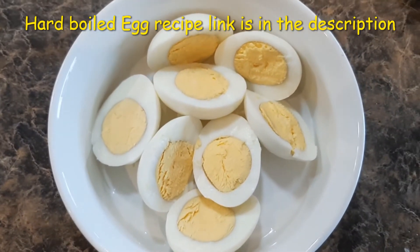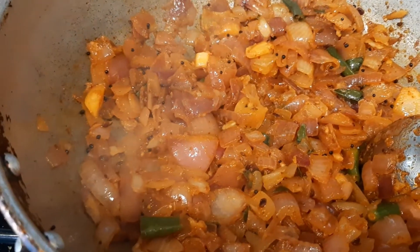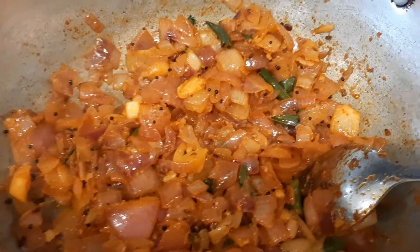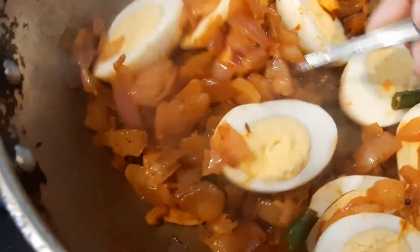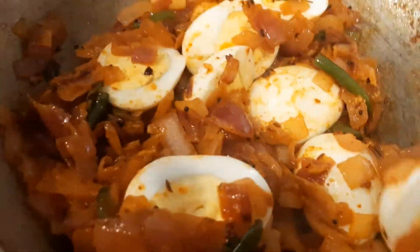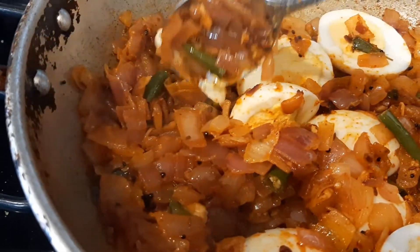Cut the hard boiled eggs and keep them ready. After 10 minutes of cooking all the ingredients, the onion is cooked well, so it's time to add the boiled eggs. Make sure the spices and onion coat all over the egg.